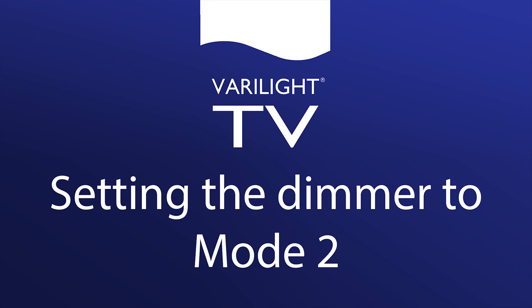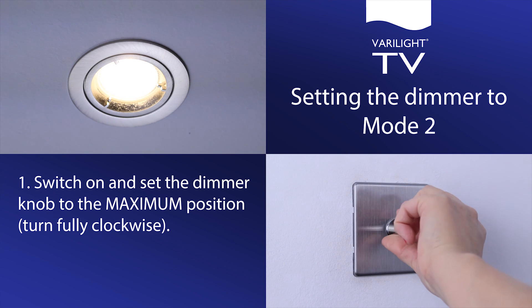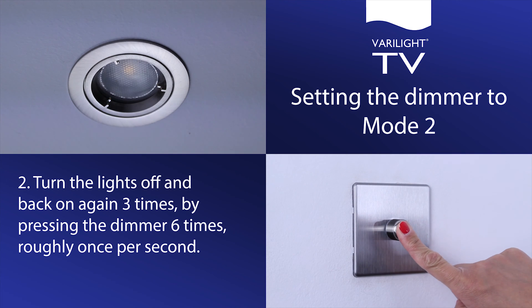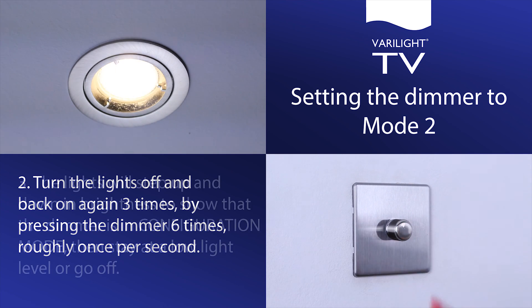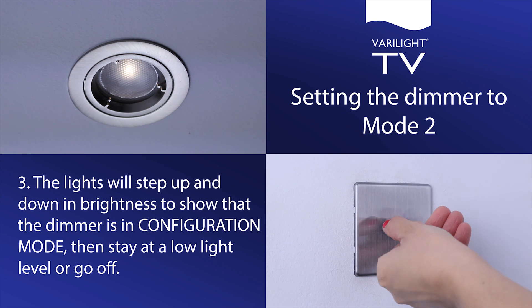Setting the dimmer to mode 2. Switch on and set the dimmer knob to the maximum position, turn fully clockwise. Turn the lights off and back on again 3 times by pressing the dimmer 6 times, roughly once per second. The lights will step up and down in brightness to show that the dimmer is in configuration mode.